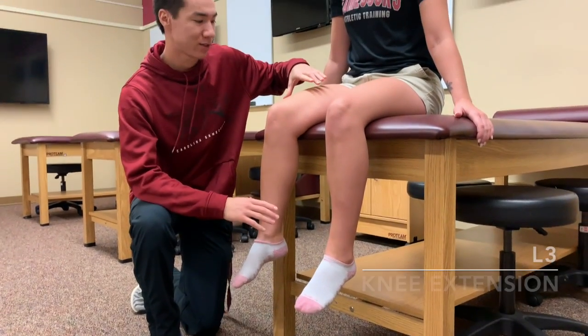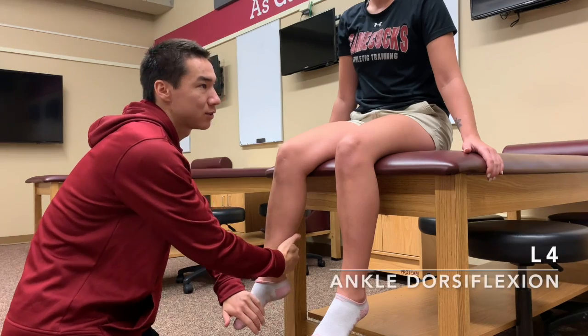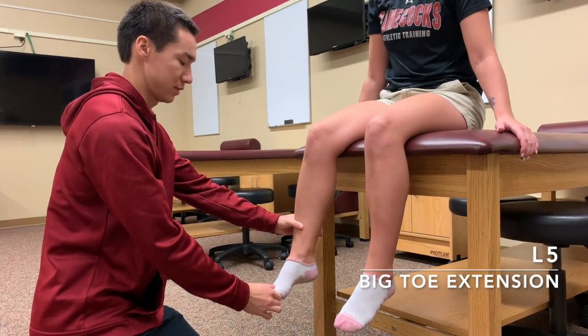Next one is your quads, L3, so kick out for me a little bit and don't let me push you in. Next one is dorsiflexion, L4, so come up. And L5 is big toe extension.